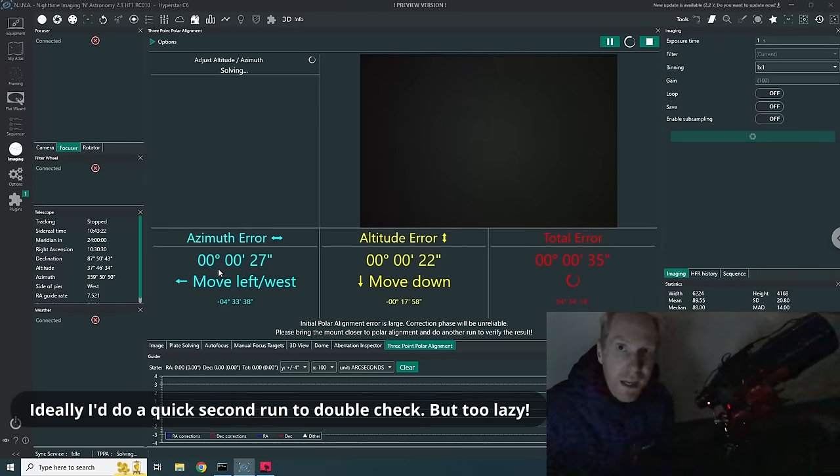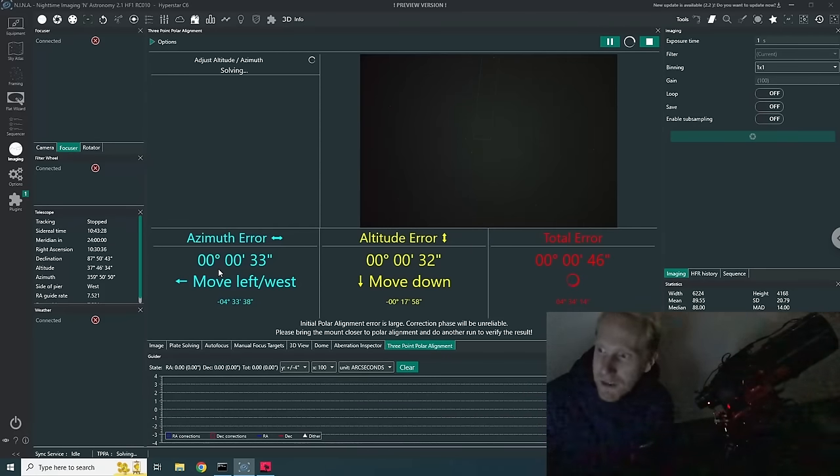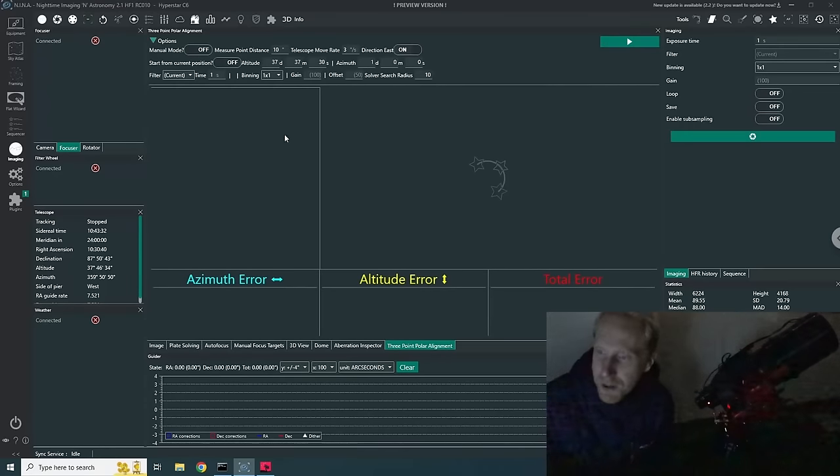My altitude error is almost none — I just need to move the telescope slightly left and there we are: perfect polar alignment, just 35 arc seconds of error in just a few minutes, even while demonstrating. This works absolutely amazingly. I'll stop the procedure and have a quick look at the settings: this setting tells us how much the telescope moves between the three positions — here it's 10 degrees, so move to the first position, 10 degrees left, take a second image, 10 degrees left, take a third image.